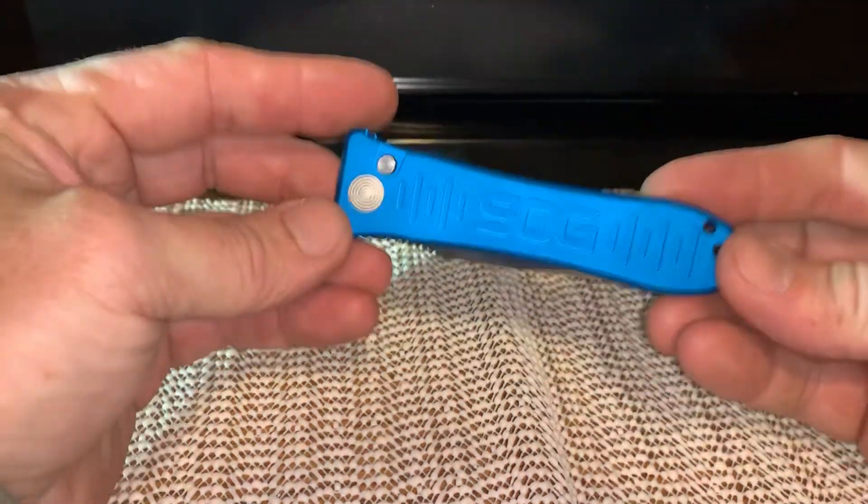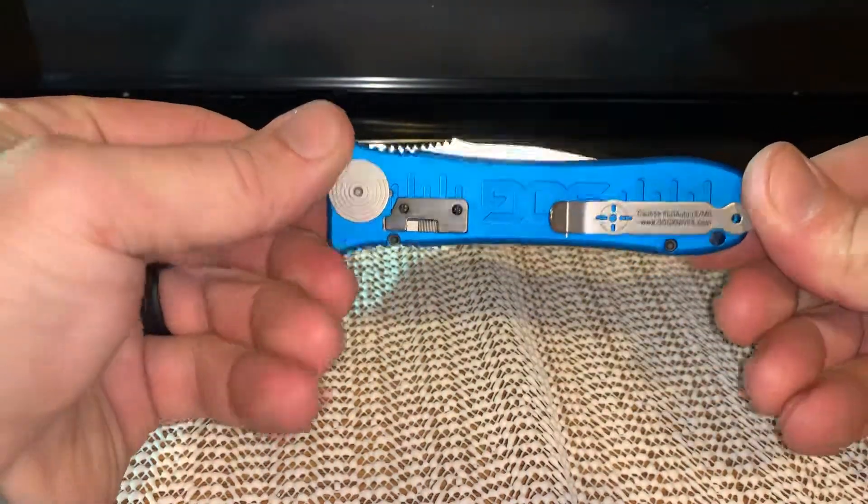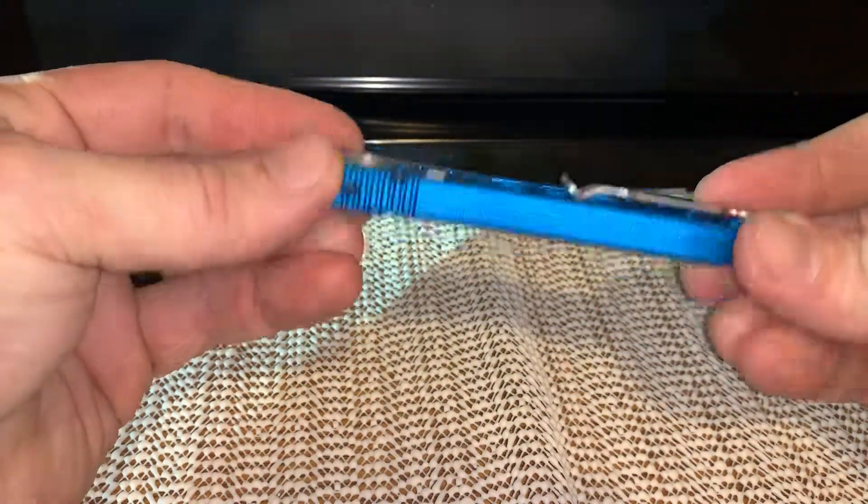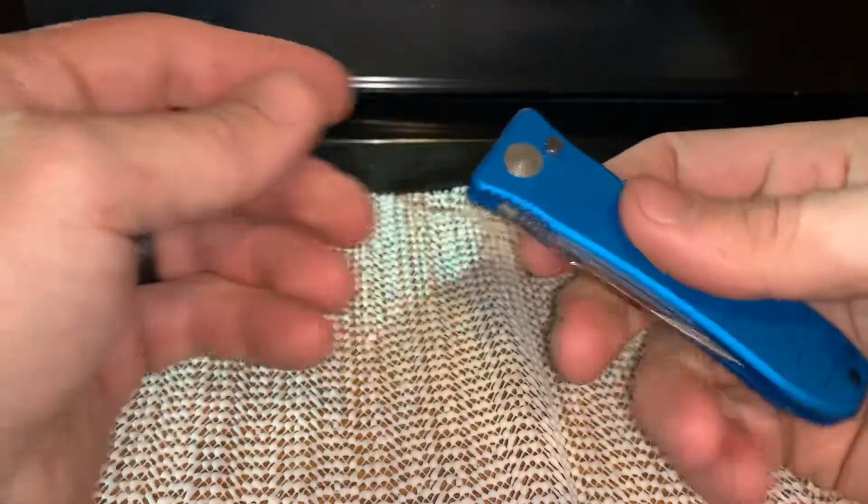Hello! We got a quick video. This is the SOG Spec Elite Auto. Super cool knife. I love it.